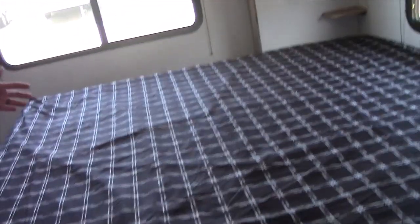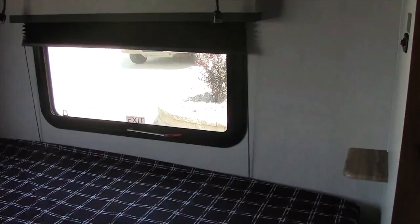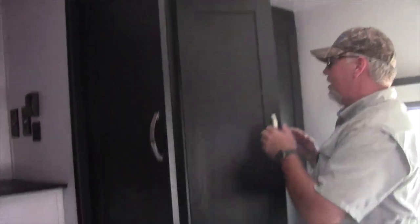Now we're going to come into the master bedroom. This particular unit has a true king-size bed. It is perfect for half-ton towable vehicles, with all kinds of room and it is just under 30 feet long. It has rear AC — this is a dual AC unit — all kinds of closet area, and a place for your bedroom TV.